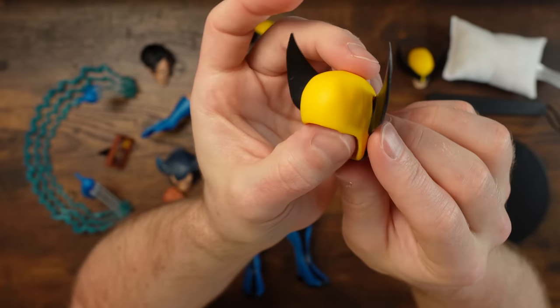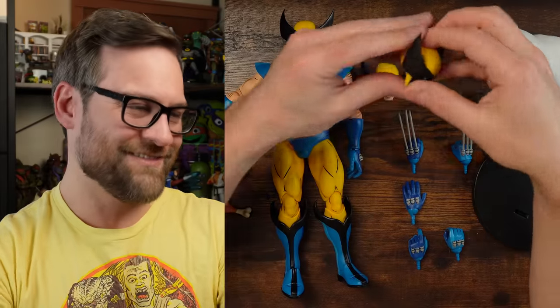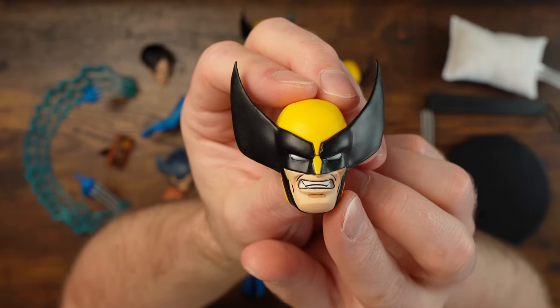Genius move on Mondo's part to call that out. Neutral pose for Wolverine with his mask on just looks so good. And look at that one with the teeth — gritty gritting guy, his mouth is shut.